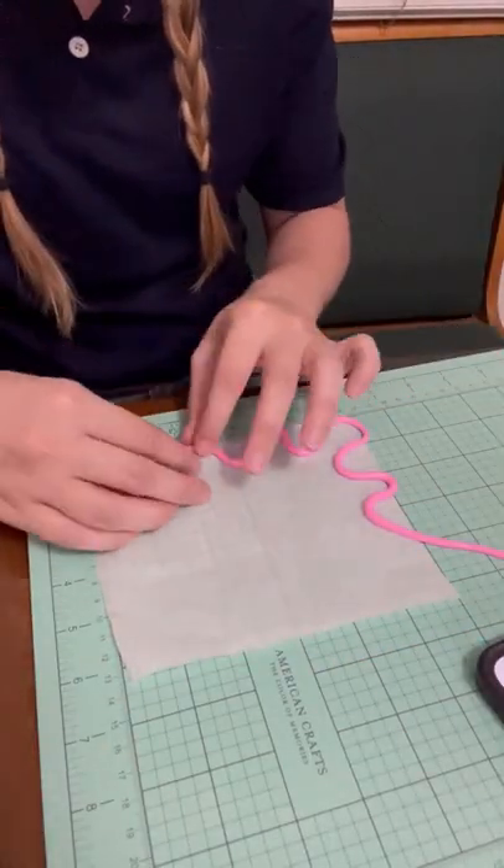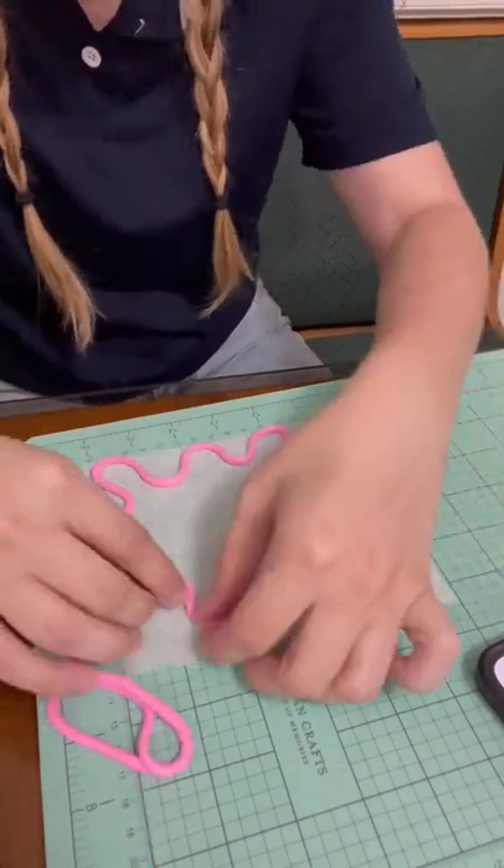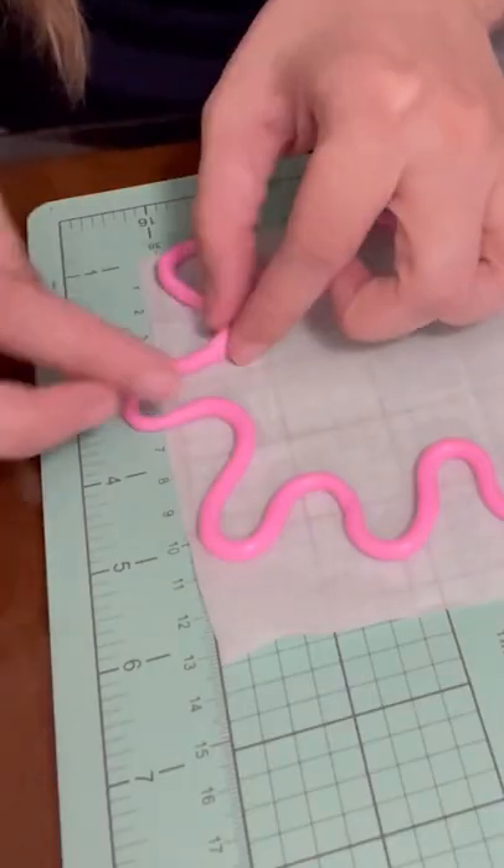I measured out my 4x6 frame that I'd be using and then I just started making all the squiggly lines around. When I got to where it should connect, I just rolled the two ends together to make it look seamless.